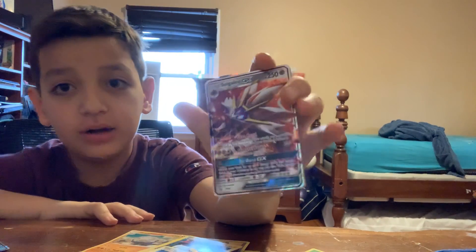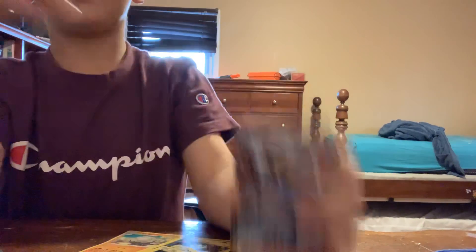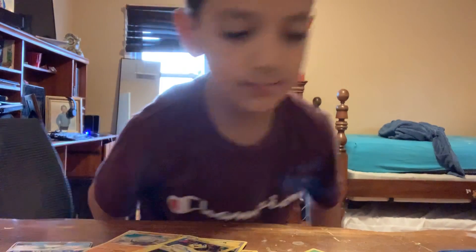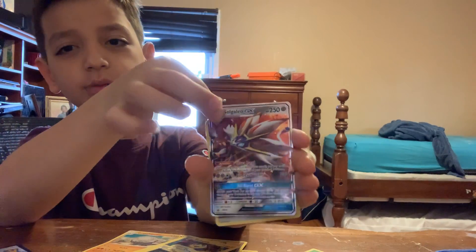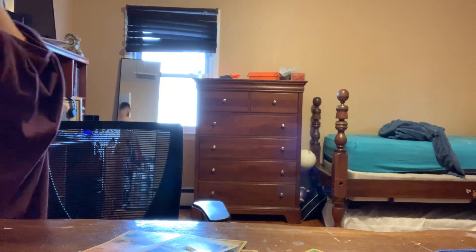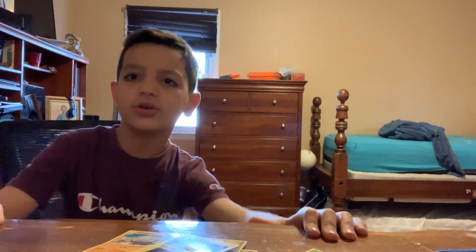I hope the last card is good. Look at this whole — wait, I'm not gonna look at the card yet. That's such a nice card. Okay please be good — the last card looks already good. Welcome — I like my friend Jacob.